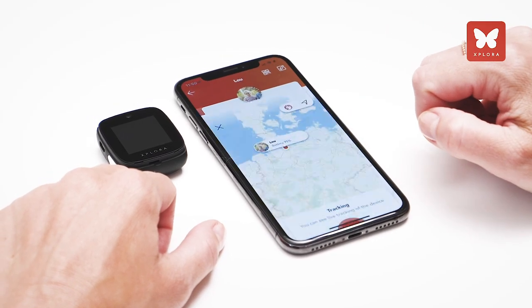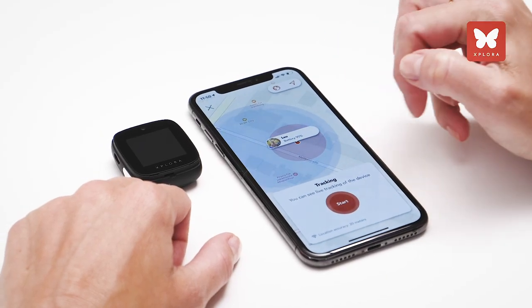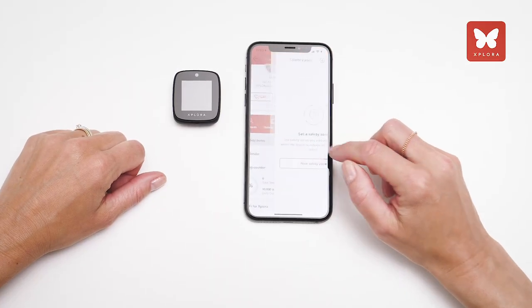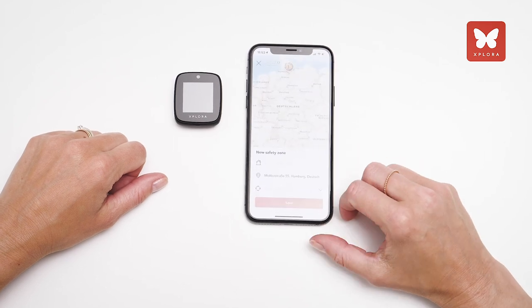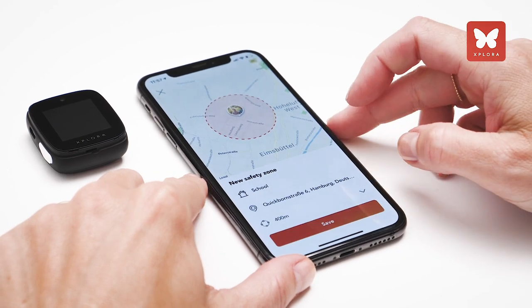The tracking function allows you to see the location of your child in real time. Safe zones can be set up around important locations, such as your home or school. You will be notified when your child leaves or enters these areas.